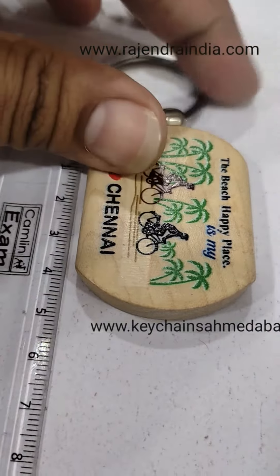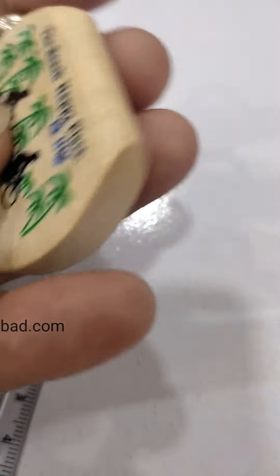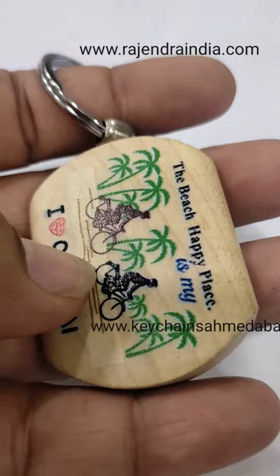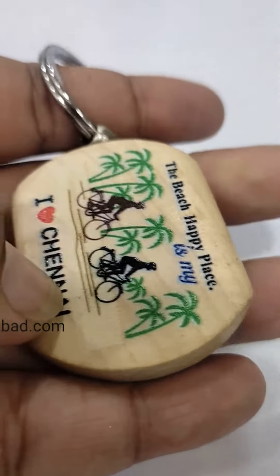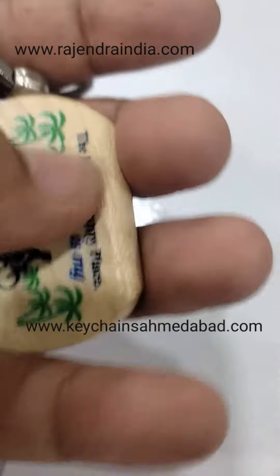Hello, this is a wooden keychain. You can see it's a pure wood keychain — the content is UV laser printed. It doesn't come off so easily. I like it.